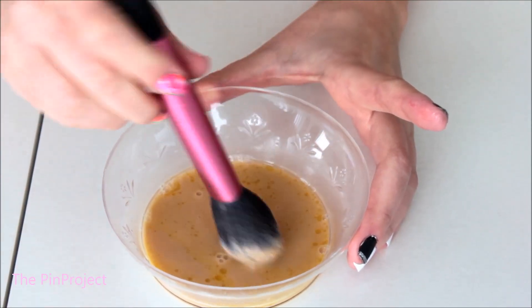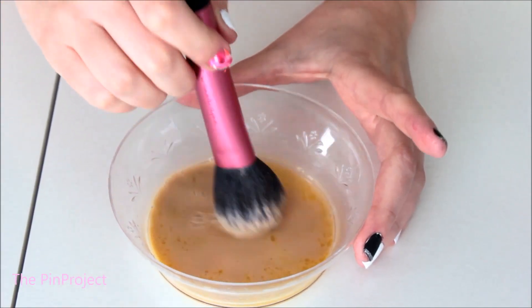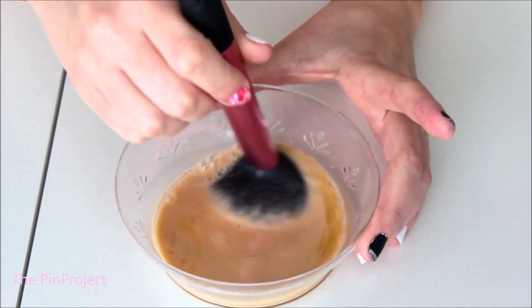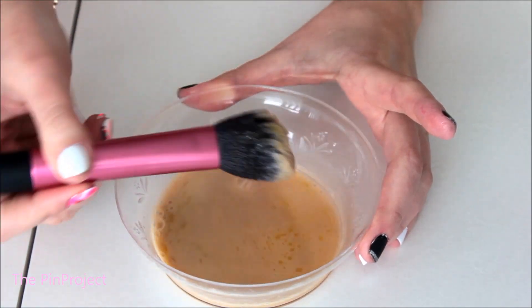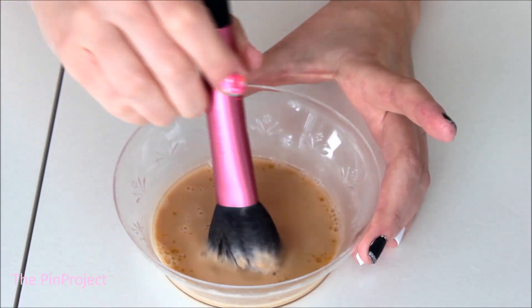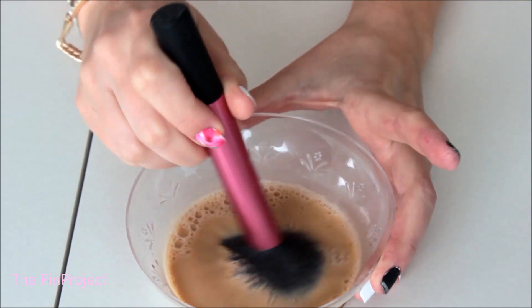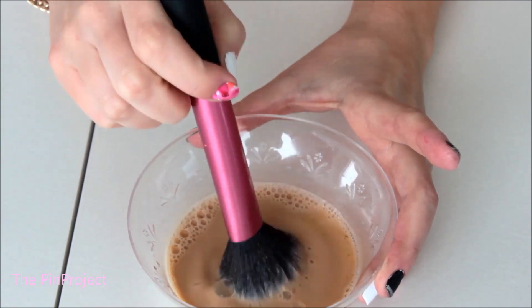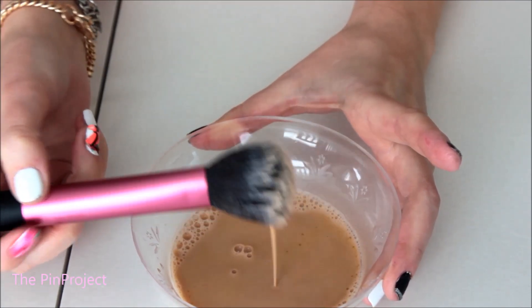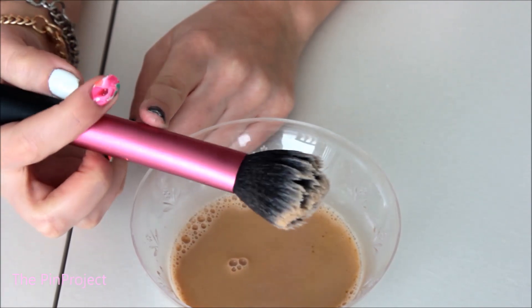I can clearly see the makeup coming out of the brush because the water color has definitely changed — it's more of my foundation that I can see. Just keep mixing it in there. Once you're done swishing through the mixture and you feel like most of the makeup has come out, run it under warm water and let it dry out.